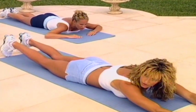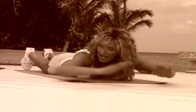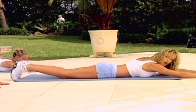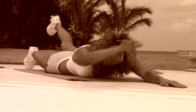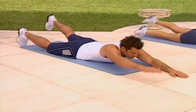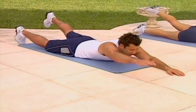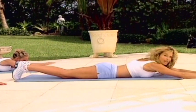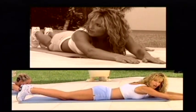Stretching the hands out in front of you. As I said before, if your back's having problems, keep your hands to the side of your head. We're going to do alternate leg and arm raises. Lift.